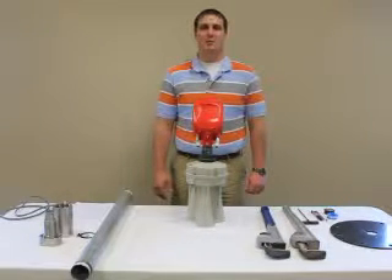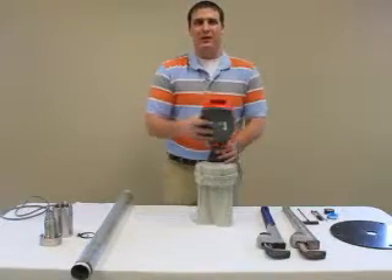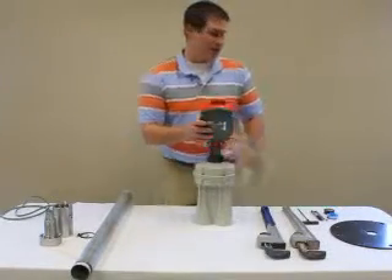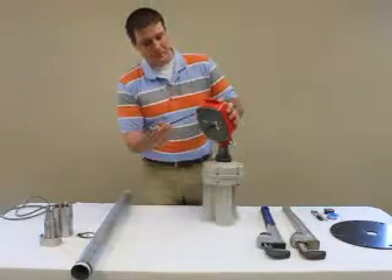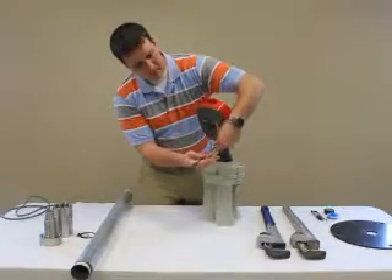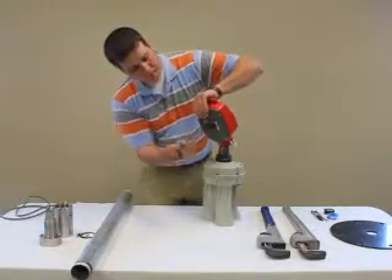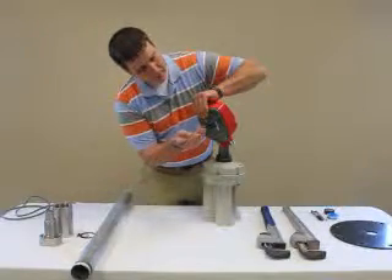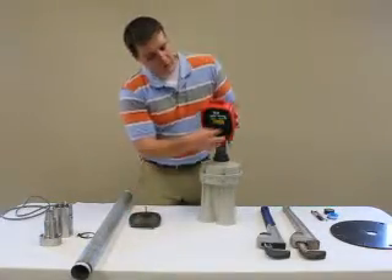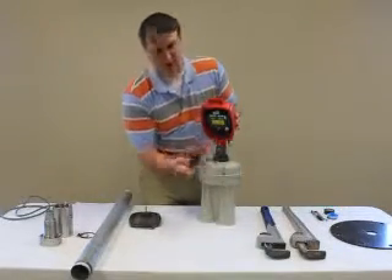Today I'd like to demonstrate how to assemble the neck extension to the 3D level scanner. We start by removing the back plate from the electronic enclosure. To do this we'll use a 5/32nds Allen wrench. We then remove the 10-pin connector from the electronic card and set aside the cable strain relief.